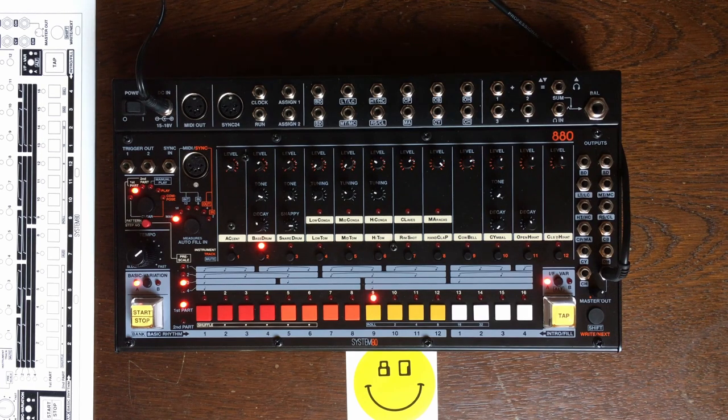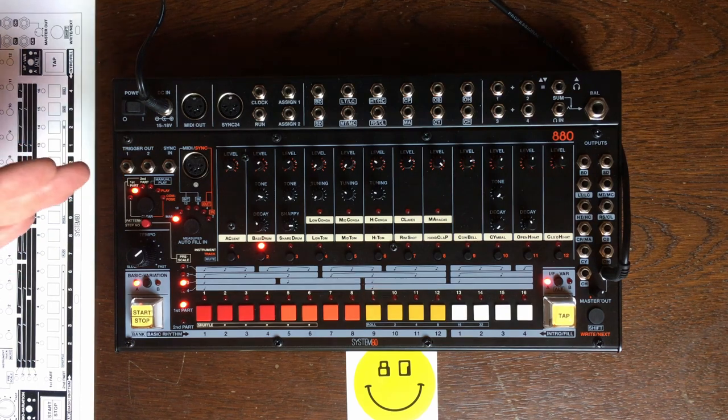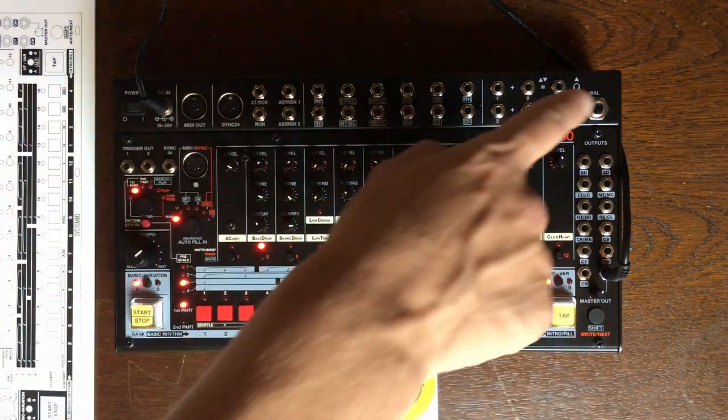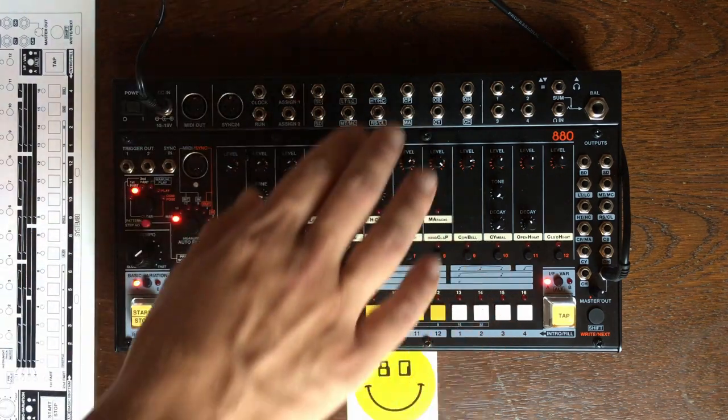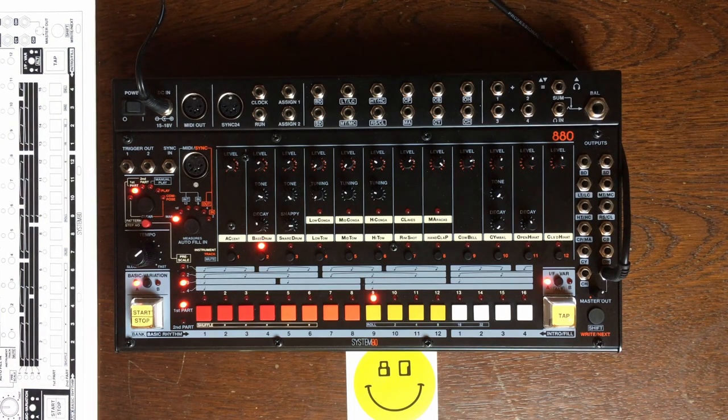Hey there everyone! I hope you are all doing good. Today we are going to take a look at the 880. I've been charged by Jeff from System80 to make the video manual for this awesome Eurorack version of the TR-808. We are just going to focus on the module itself and basically forget about the enclosure because it's an optional thing. Today we are just going to take a dive into the module.